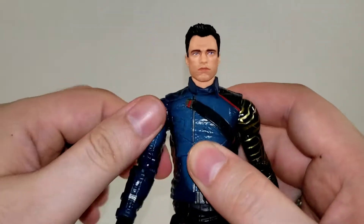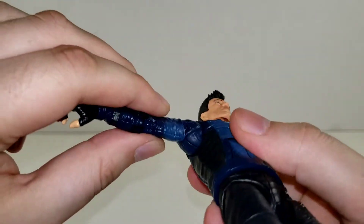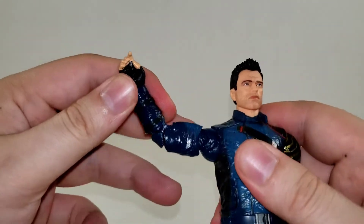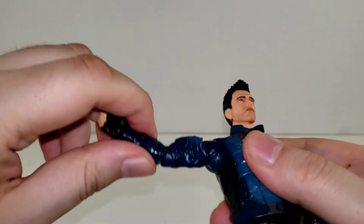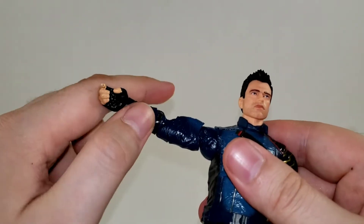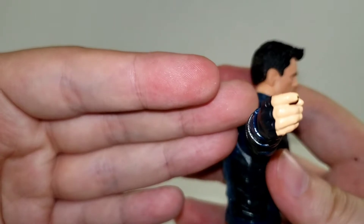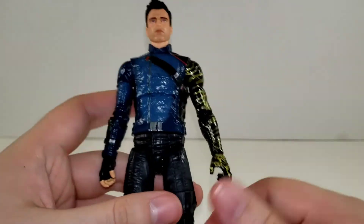His arm rotates 360 and goes out to 90 degrees. He has a bicep swivel, and they do have the pinless joint technology on Bucky. His arm has a double joint. His wrists are on a swivel and they go in and out. As you can see, he's got the trigger finger hand.